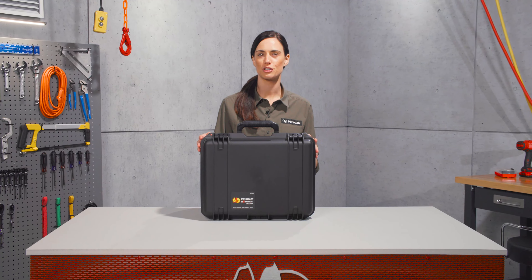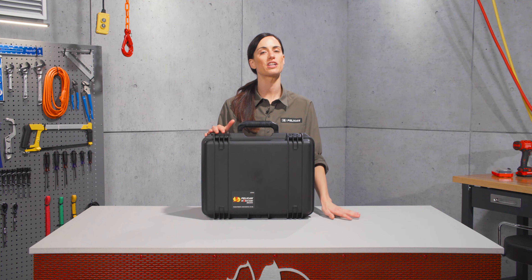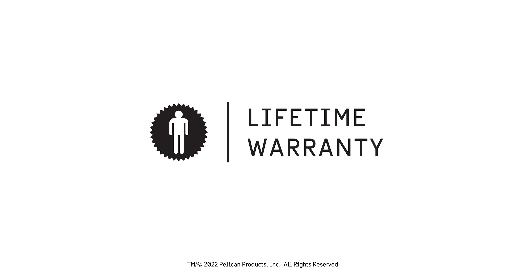The IM2300 Storm Case is the perfect fit for your gear. True professionals have trusted Pelican since 1976. Guaranteed for life. Made in the USA.